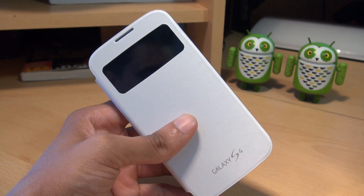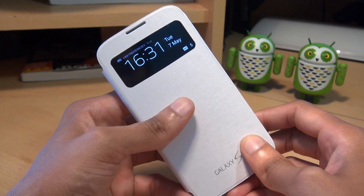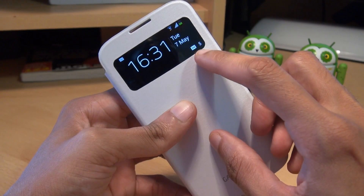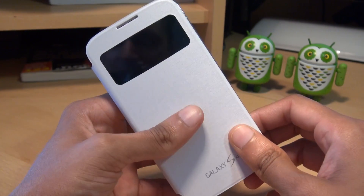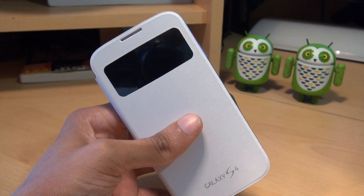What I want to do now is send a text message from a secondary device to this Galaxy S4 to see what it displays like through the S View window. There you go — text message notification in the notifications bar, a little text message icon in the bottom right with the number five, meaning I've got five unread text messages. That's what text messaging looks like through the S View cover.